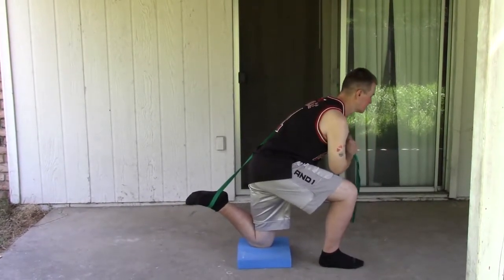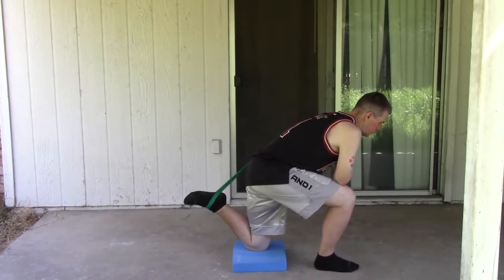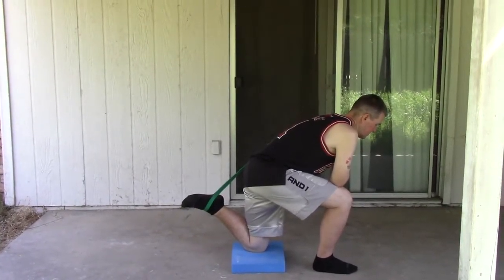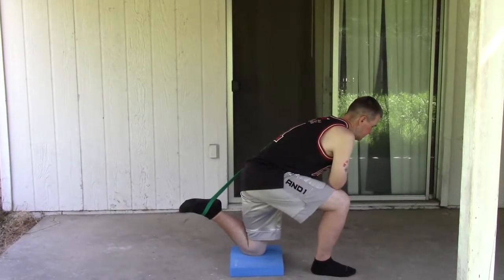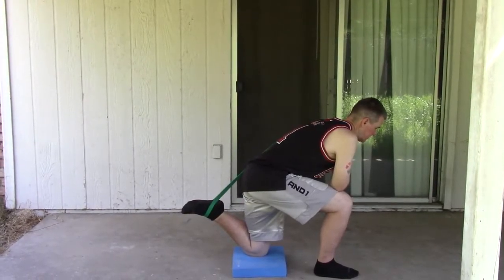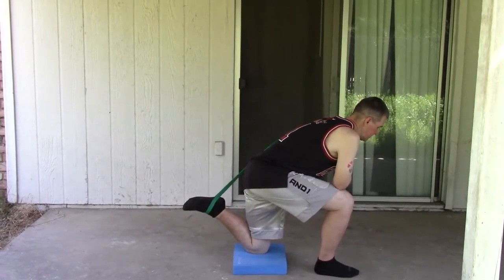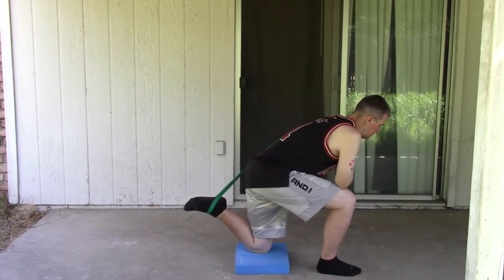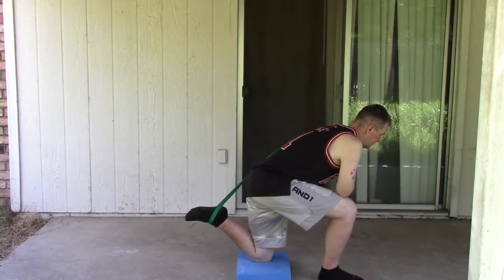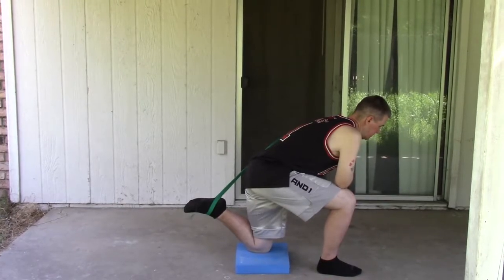In upcoming videos I will show you guys some more exercises like balance exercises, which are really helpful in helping with jumping and walking correctly. I also have some videos on strength training, different jumps, and sprint exercises.